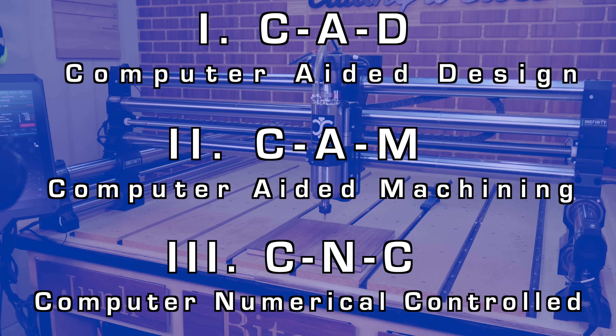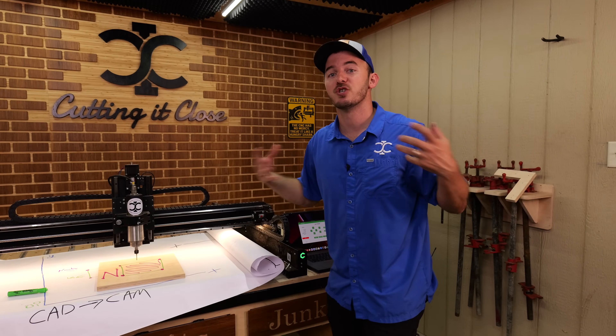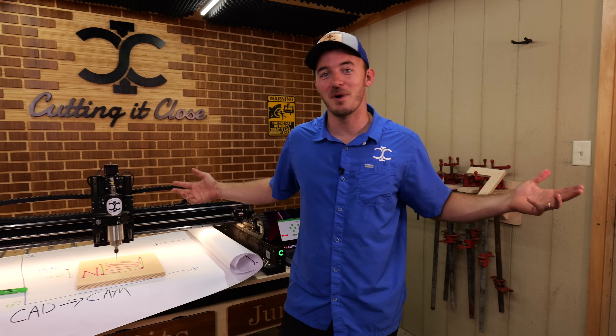Those three steps — CAD, CAM, and operating the CNC — allow you to take the idea in your head and start cutting on a CNC. I think buying a CNC is one of the best things I've ever done. I truly enjoy doing it and truly enjoy teaching it. Thank you all so much for watching.